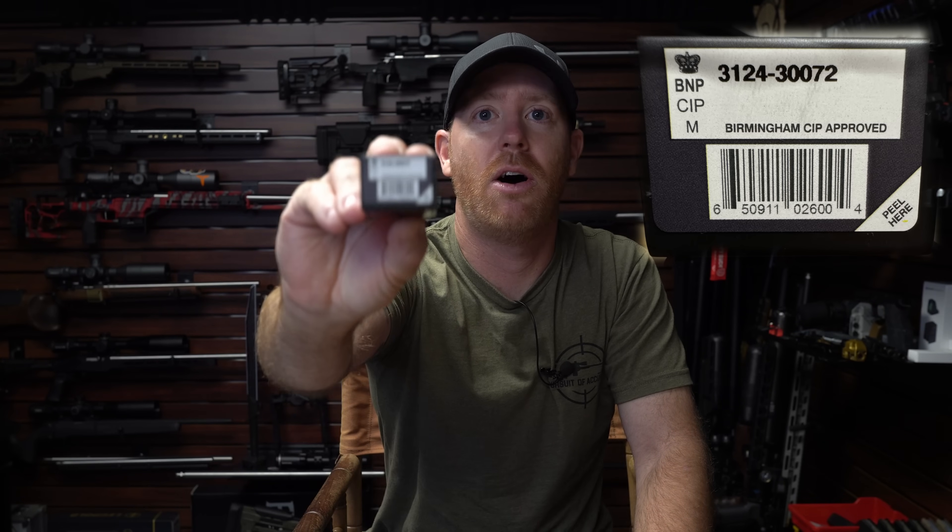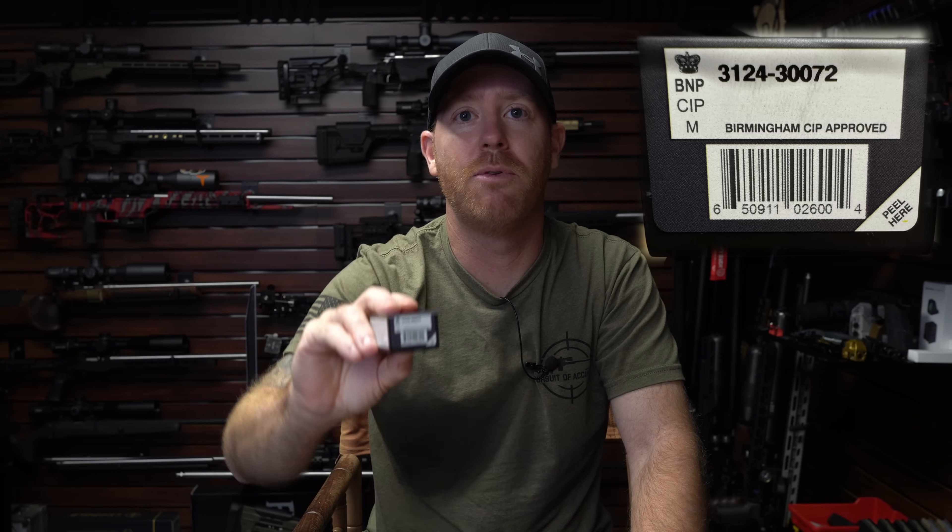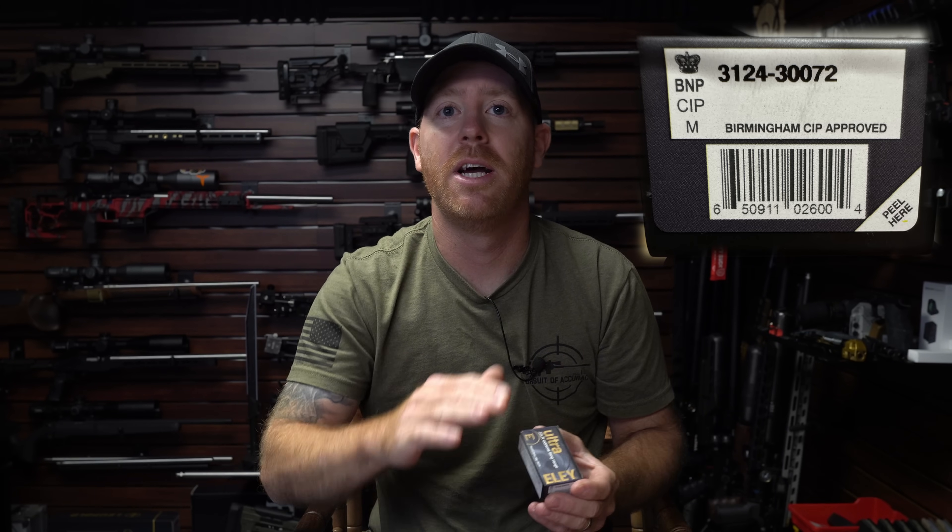For this bullet line, you're going to see it's 31 on the label. Why that is important is because Ely Target and Club also have that number 31 indicator. The next two digits are the year of manufacture, so on this you're going to see 3124 — which means it's the 31 bullet produced in 2024. Then you have the dash. The next two numbers are the machine, and the following three digits are the batch made on that machine within that year of manufacture.